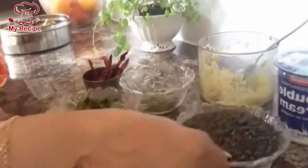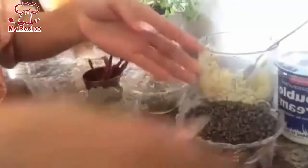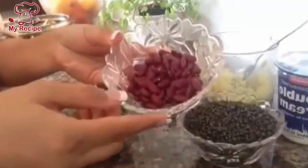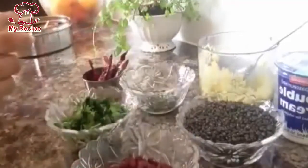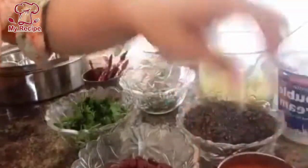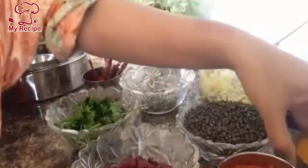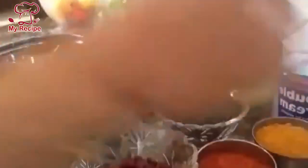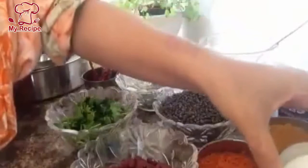I have used one cup of dal. I will add red kidney beans. I have two tablespoons of dal makhani. I will add 1 and a half teaspoon of chili powder. I will use turmeric powder — half teaspoon.